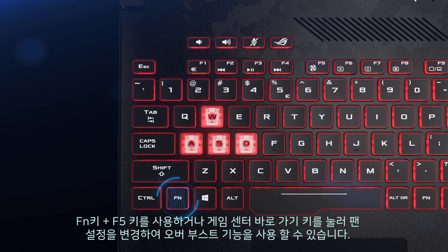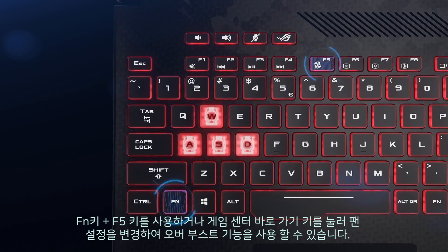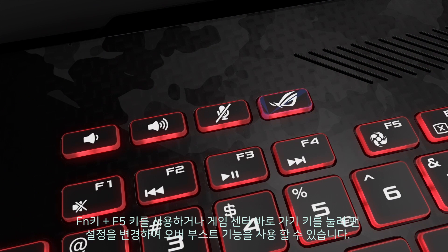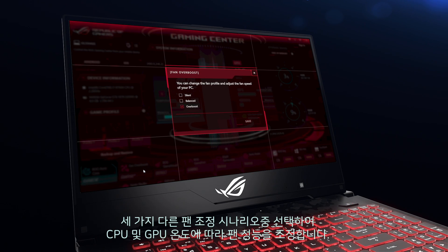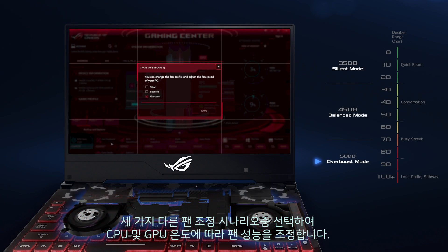Change fan settings by pressing the FN function key with F5, or use the Gaming Center hotkey to access the Overboost app. Choose from 3 different fan modes to adjust fan performance according to CPU and GPU temperatures.